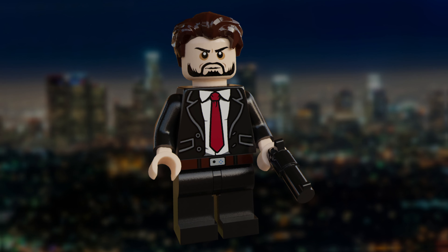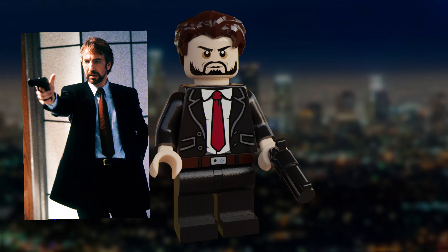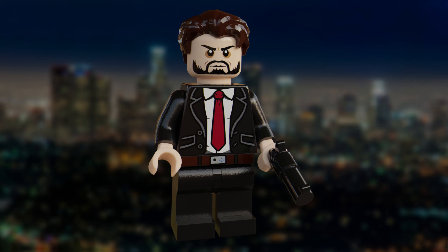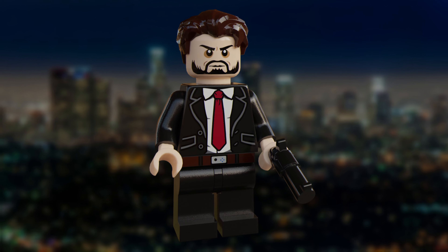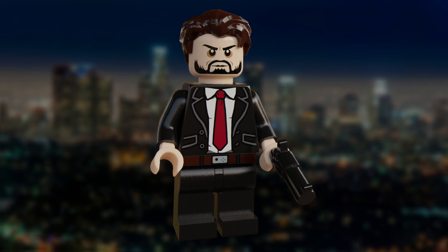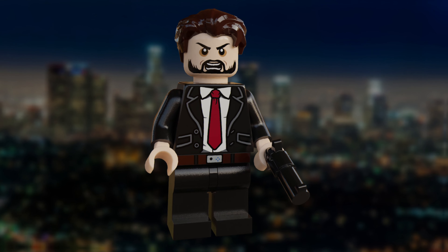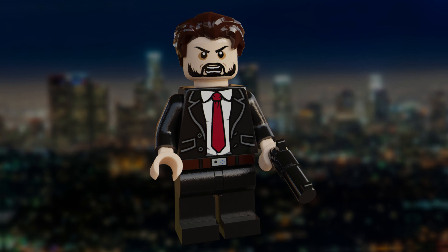And finally, we have the main antagonist of the film, and one of the best villains of all time, Hans Gruber. Played by the late Alan Rickman, this figure was one I was so pleased to be able to make. He uses the same eyes as Kylo Ren in order to give that sinister look, as well as a gun as his accessory. I've also given him an alternate facial expression, which is of him in shock for a classic moment which I'm sure you can all guess, but we'll touch on that in just a minute.